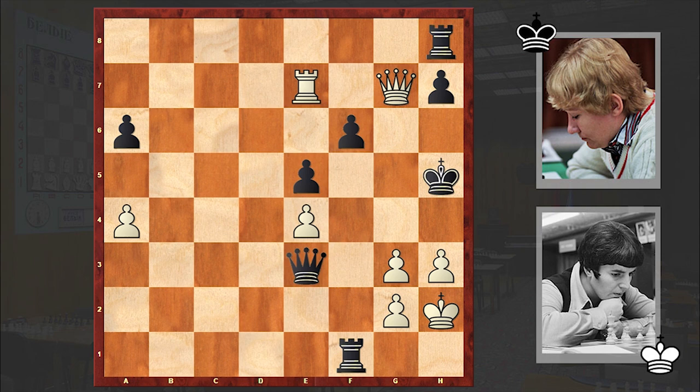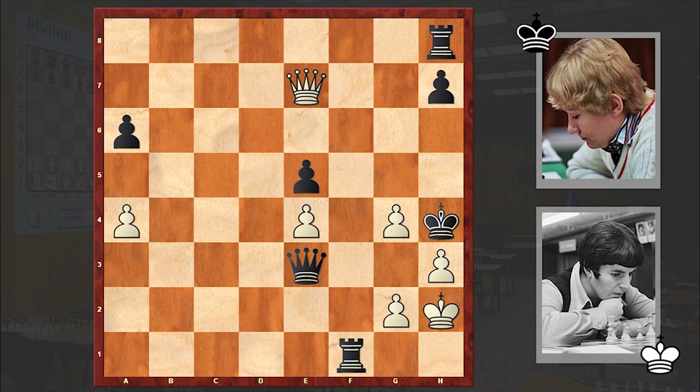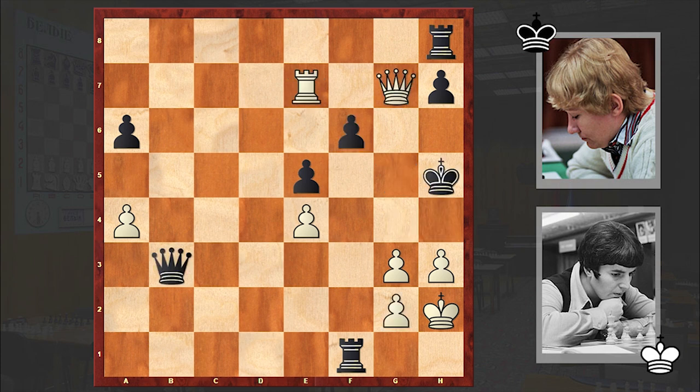It turns out that Rxe5 allows white to win on the spot. The idea is to open up this diagonal — once the f-pawn is lured away, you can play g4 check, and then Qe7 check, and then announce checkmate with a pawn. It's a pity that Gaprindashvili missed this line and gave a perpetual check. Instead it was good to play Rxe5 — with a double rook sacrifice she could have created a brilliant masterpiece.